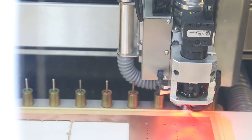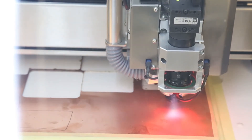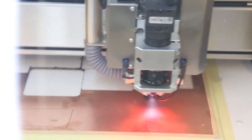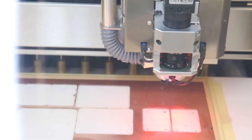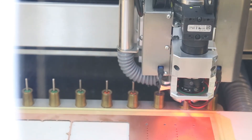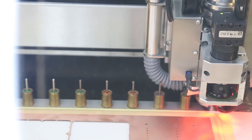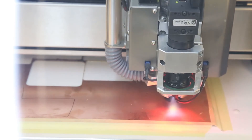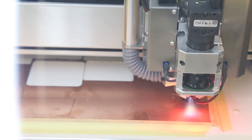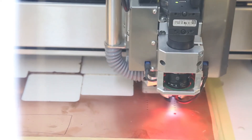Next comes the 1.1 millimeter drill for the 200 mil connectors. After that, the four mounting holes with a diameter of a bit more than 3mm are milled, not drilled, using a 2mm mill bit for this purpose.